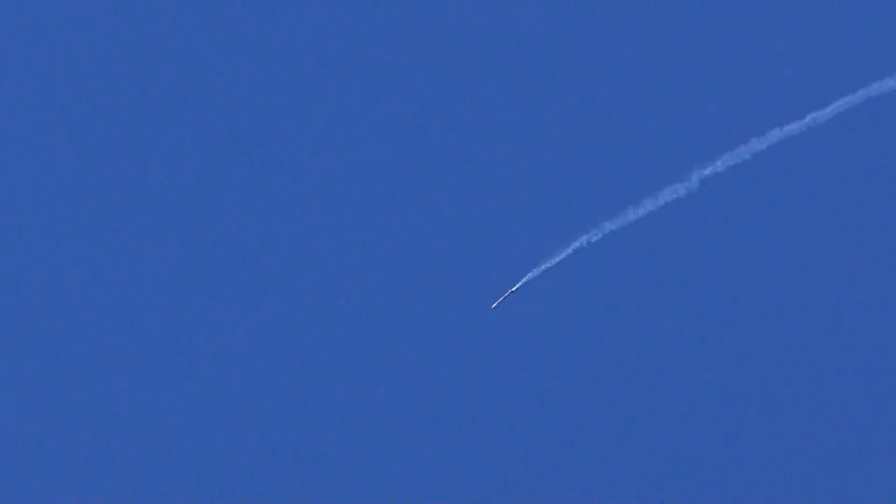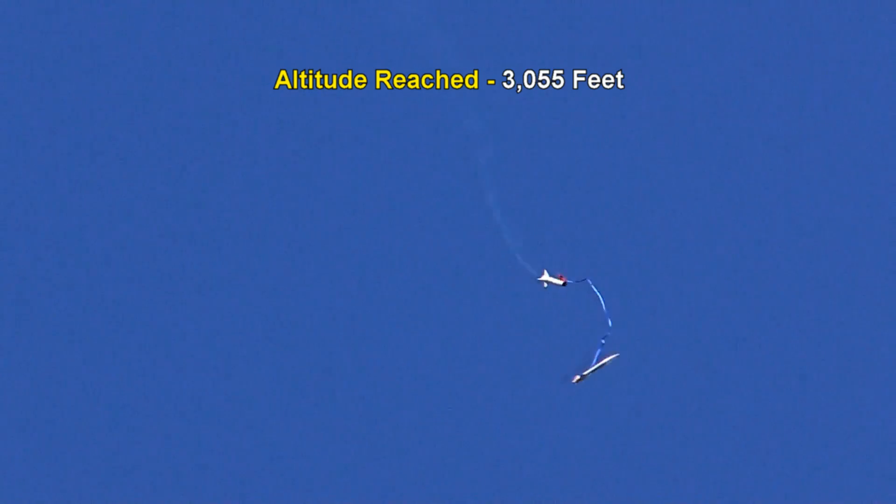Ready? Still going up, I think. There's an arc over. There's an apogee event. Not fast. It's coming down. There's a puff — okay, that's good. A little late, but still good. Hope it didn't zipper.